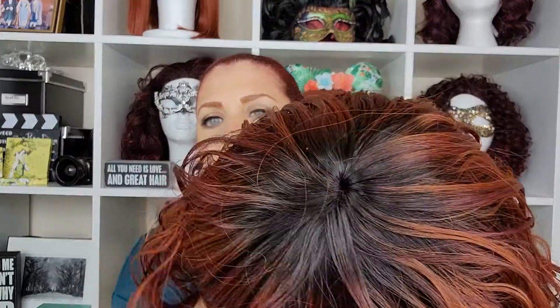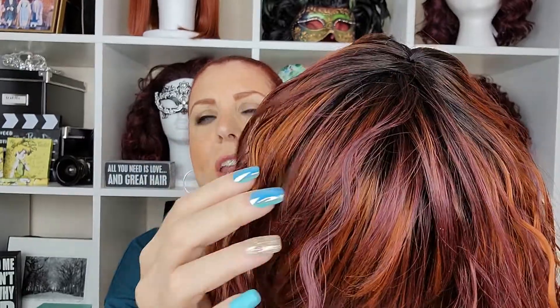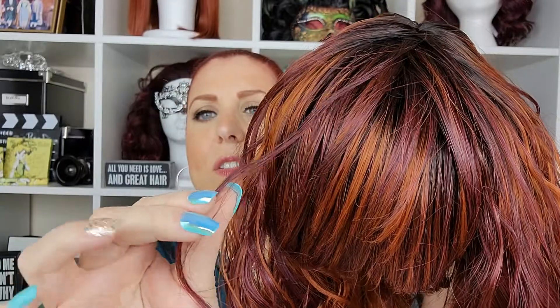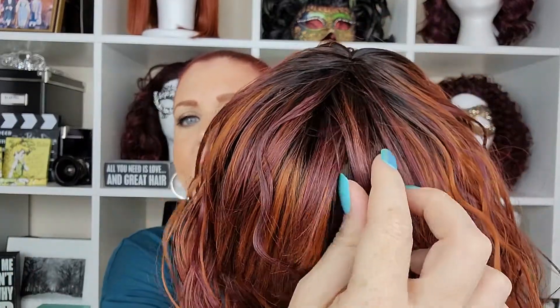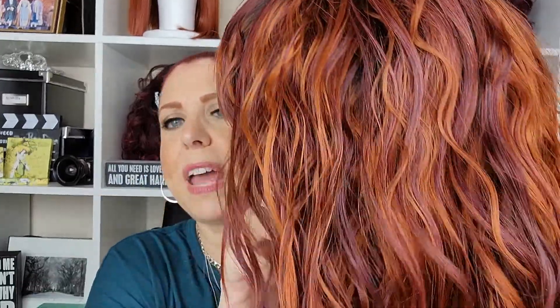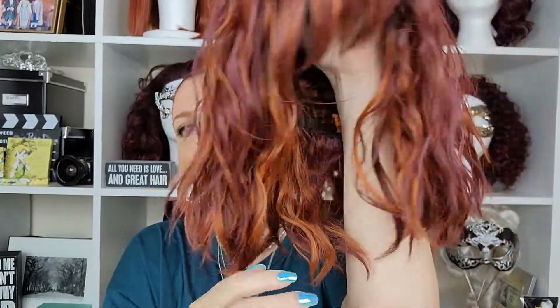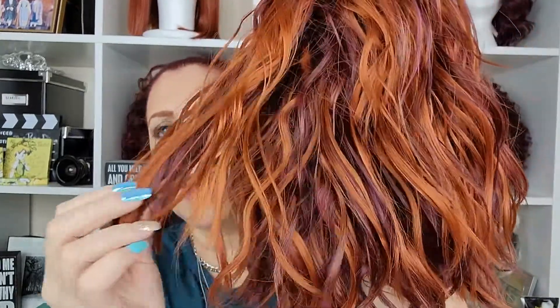Look at the color — oh my god, that's my favorite part. You've got the dark root here, then it goes into two different tones. You get this beautiful 99J-type coloring, a beautiful burgundy look, and then these pieces that get more and more pronounced as the hair goes longer, into a beautiful bright copper red in the back. Stunning! And of course you have your little bangs in the front.